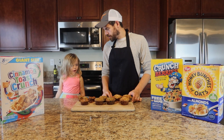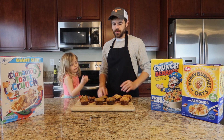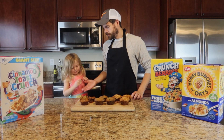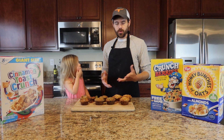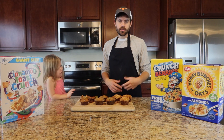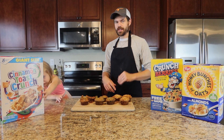Ready to try the Captain Crunch? I think it's absolutely delicious. It tastes like Captain Crunch with a little bit of cranberries in the background. It's really good. Captain Crunch is up there with Froot Loops — one of my favorite cereals. I used to eat it as a kid all the time.